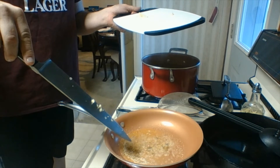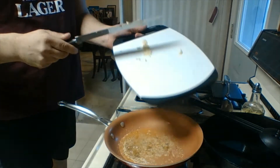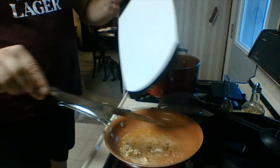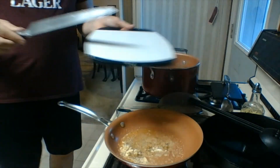I've got some butter and a little bit of Italian seasoning in here. Today I'm going to add one clove of garlic and sauté that a little bit.